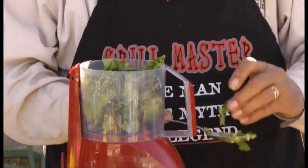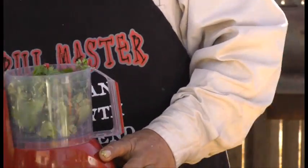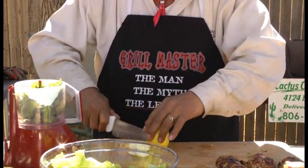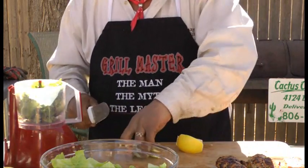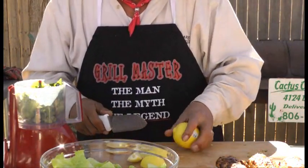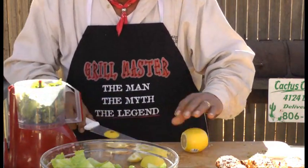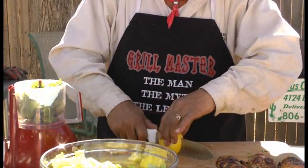And we're going to take the juice from two lemons and put it in there. Another thing I've done earlier is I took about eight slices of farmland bacon, fried them up real crispy, and I've got them cooling down, draining on a plate on a paper towel.